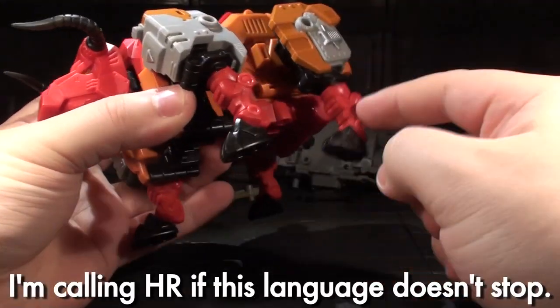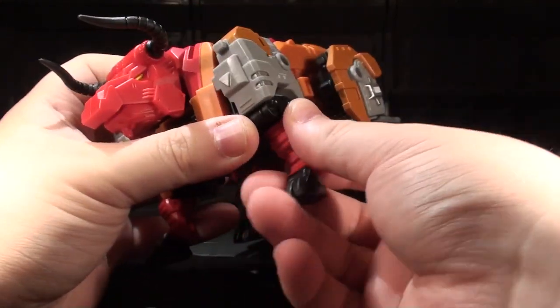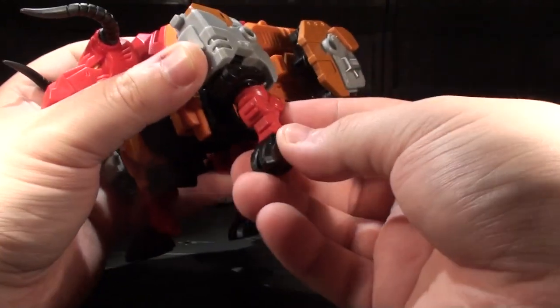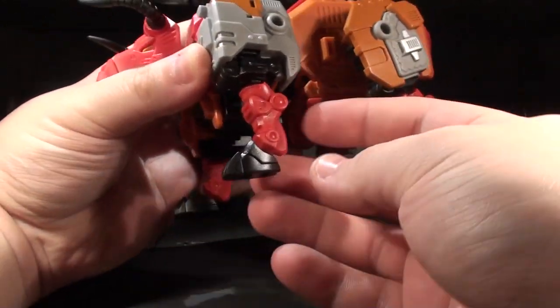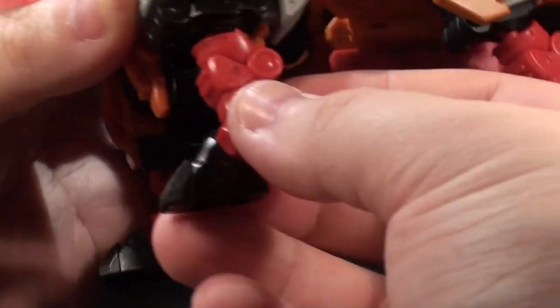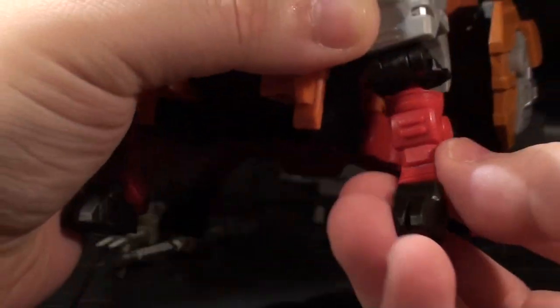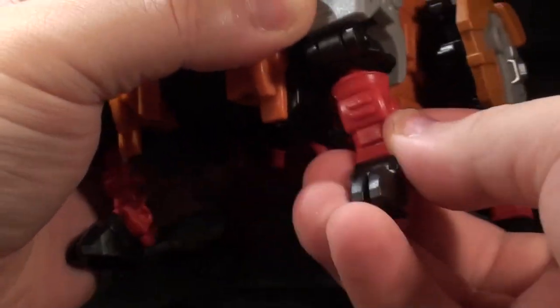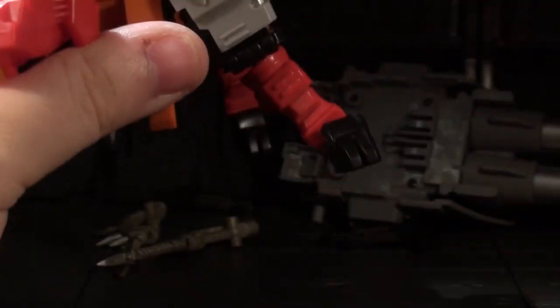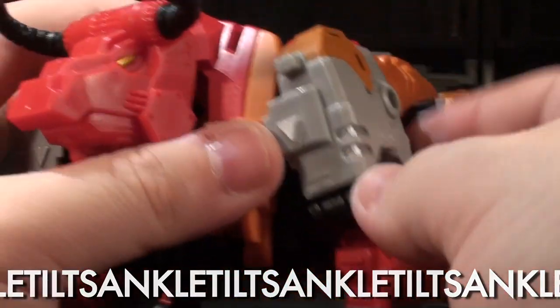That is not all, though. The red shins — I don't know what the bull anatomy is like — anyway, those are on a ball joint connection, which means there isn't a full crunch in any one direction, but there is a decent range of movement forwards and backwards, and left and right. And then to top it off, the hoof is on a ball joint with a sick ankle tilt. So this is clearly a good normal modern toy. Ha ha ha ha! That's so funny!